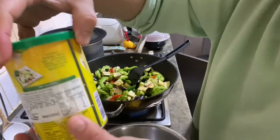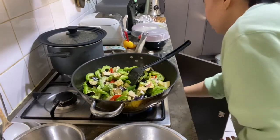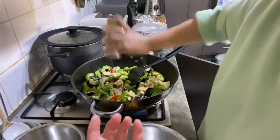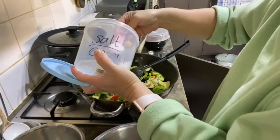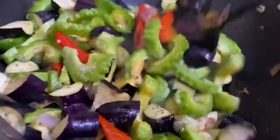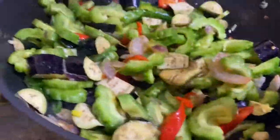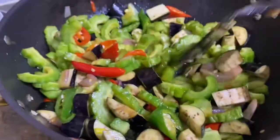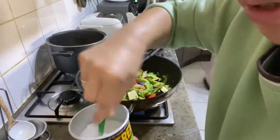Kita beri bumbu ya: chicken powder atau kaldu bubuk, merica (pepper), sama garam (salt). Aduk rata. Kita tes rasanya — kalau mau dikasih sambal lagi atau bumbu tambahan. Kasih sedikit gula ya, biar tasty, a bit of sugar.